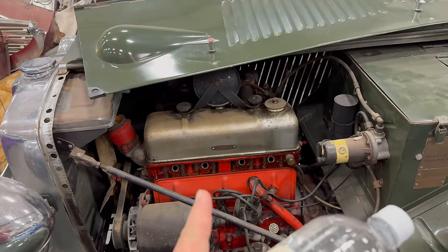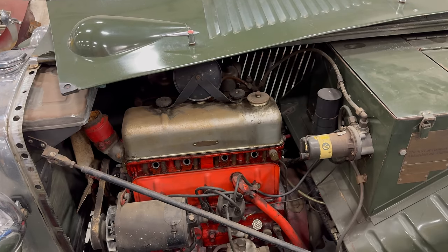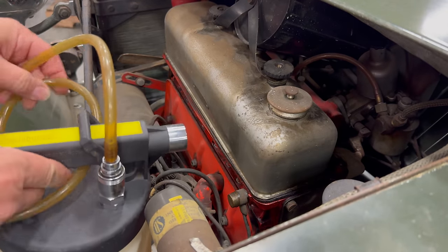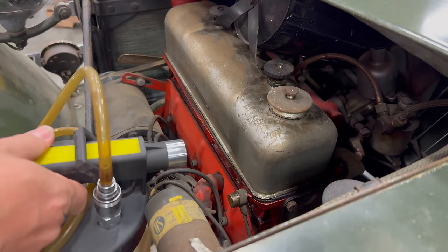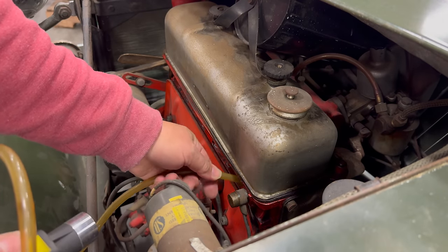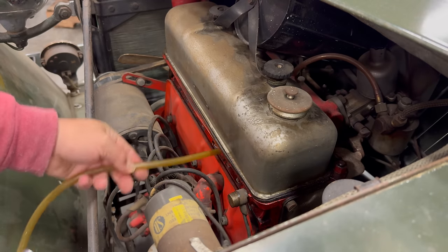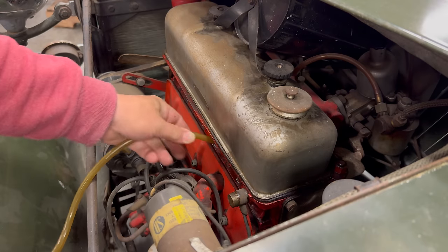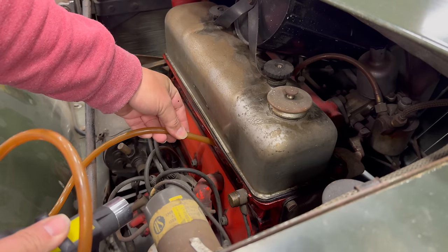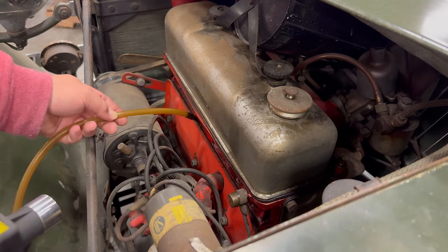Before I can put the vinegar in, I need to make sure to drain any oil out of the cylinders that was previously put inside the engine. I'm going to use my mighty vac pump to get all the fluid out of the cylinders. That's the one that had all that oil sitting in there — a little bit there.